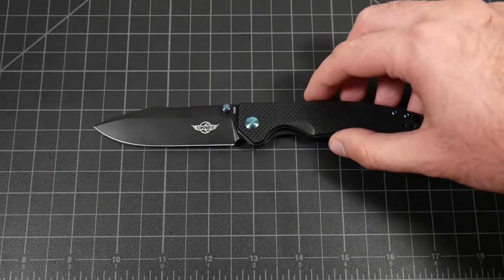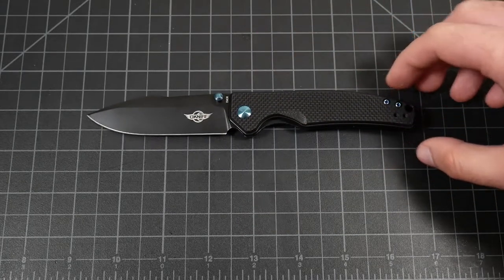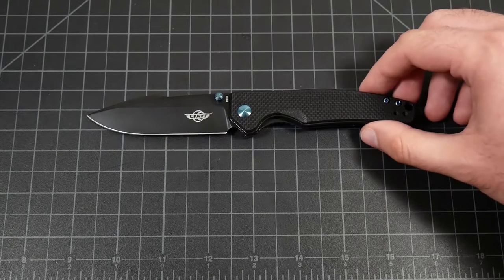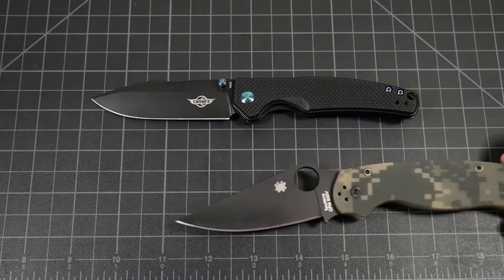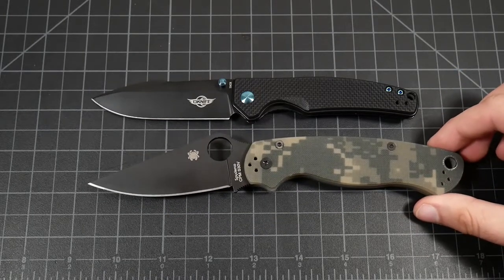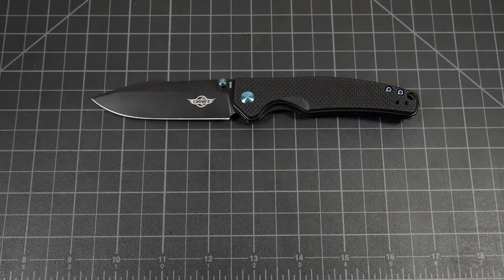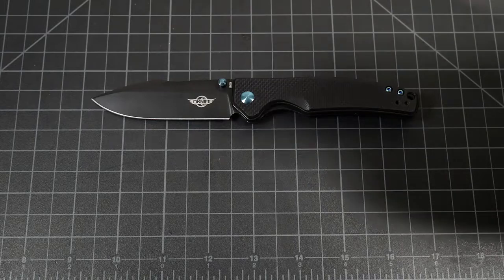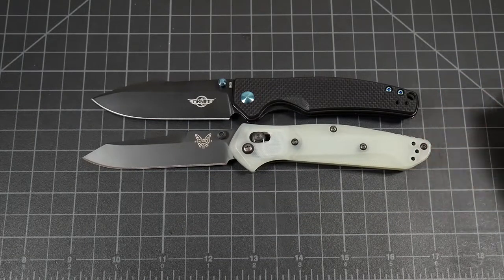Getting into the blade itself on this version: it's about 3.3 inches, just under 3.5. Same with the handle — just under 4.5. For some size comparisons, let's bring out the Paramilitary II, a very popular EDC option. You can see it's a much longer knife, but if you compare the cutting edges, they're very comparable. So you're getting a full-size cutting edge on a more compact knife. It's very similar to the size of the Benchmade 940, but with a greater cutting edge.